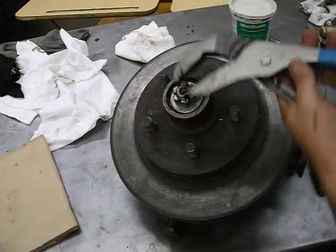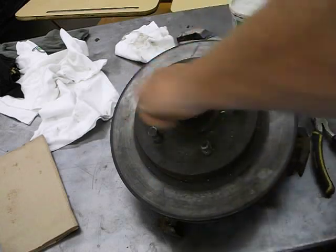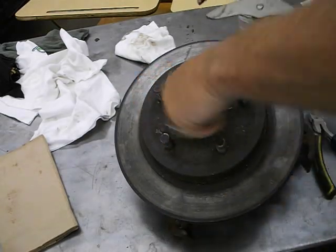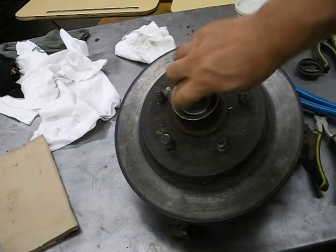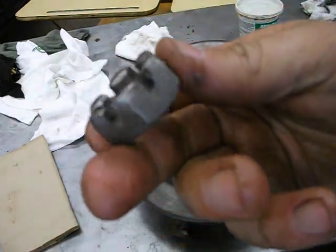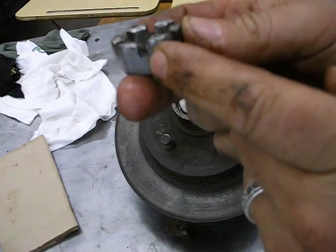Now, this nut — we've got to get it loose. Just take the pliers, loosen it, and you should be able to turn it out by hand, unless there's a problem with the threads. That's called a castellated nut because it looks like a castle — the top of a castle — with little guys with their bow and arrows shooting out through there.